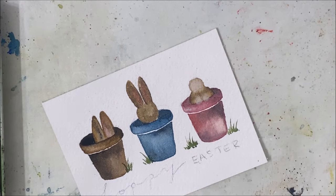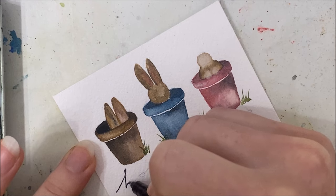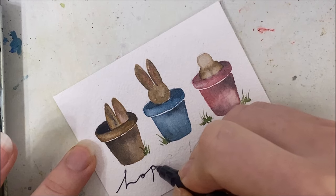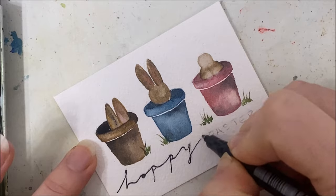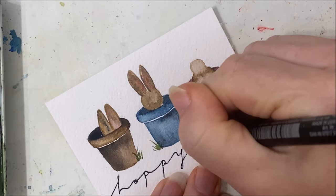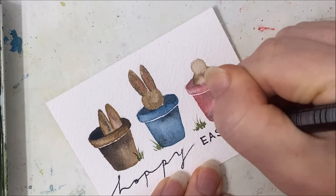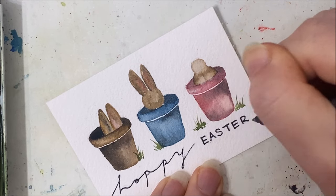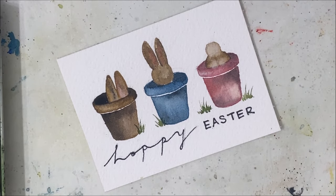I'm going to fill in the lettering with a marker. I pre-wrote it in pencil first because it stops you from making mistakes — once I left a letter out but I could erase it since it was in pencil. So: 'Hoppy Easter.'